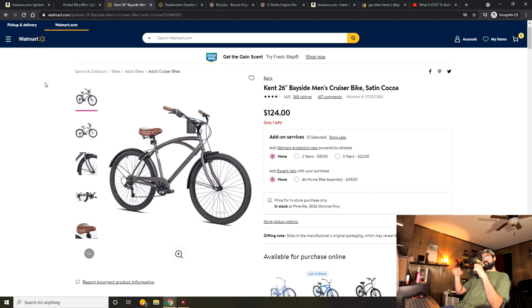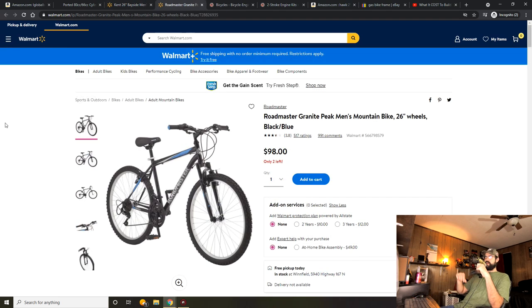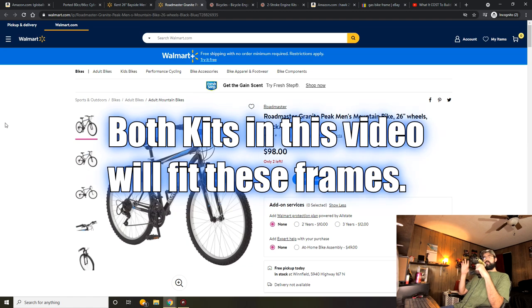Moving on to bikes — starting with the Kent Bayside. I just did a video on this last week, so check it out for full details. In a nutshell, it's a solid frame for the price, readily available at Walmarts across the United States. You can fit any two-stroke in you want and it has room for plenty of modifications. It's a comfortable ride, though the handlebars aren't great. However, it's not good for four-strokes. The Roadmaster Granite Peak is also a decent frame for a first motor. It's a bit of a tight fit — the YD100 fits just fine, but the Zeta 840 was tight on the airbox and required modification.